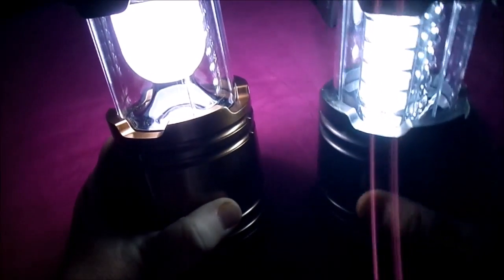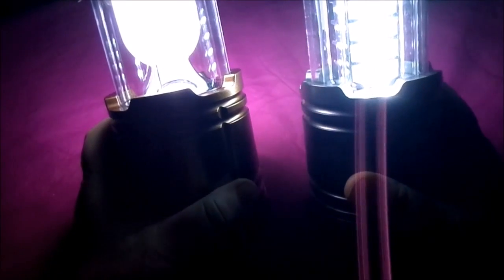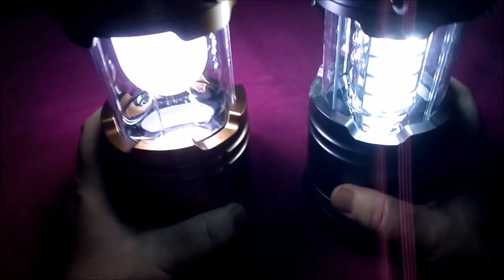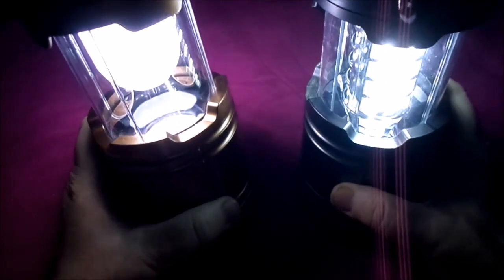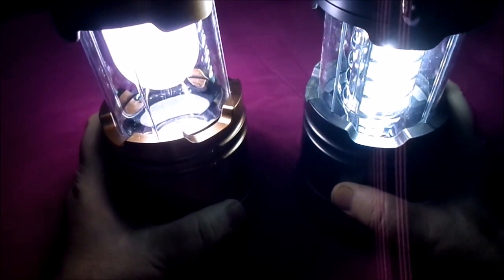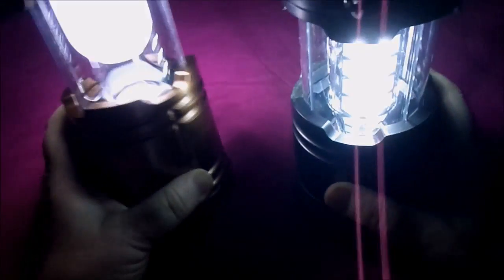And that is the battery-powered one, and that gives off excellent light as well. Comparing the two, you can see the difference. I think they're both excellent. I love the design — these don't have to be just for camping, these are good for power outages or just to have around the house. I think they're great.